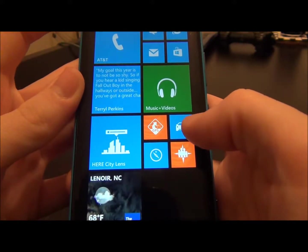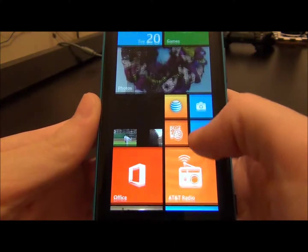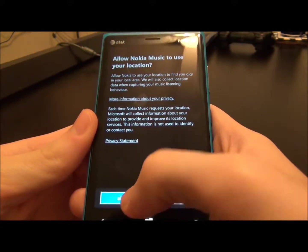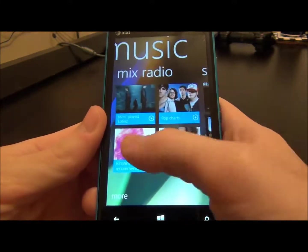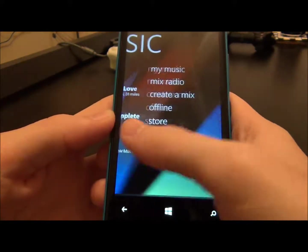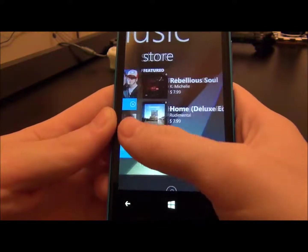Then you have Drive Beta, which is turn-by-turn navigation. And then you have Nokia Maps. And then you have Nokia Music, which is a really cool app. It's only for Nokia and it's a completely free music service. You can make your own radio mixes, stream music, and make mixes of your own MP3s that you have downloaded. The only thing is you have to be careful with your data — if you don't have an unlimited data plan or Wi-Fi, it'll run through your data pretty quickly.